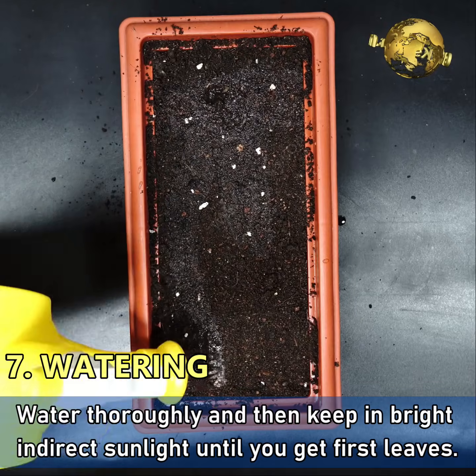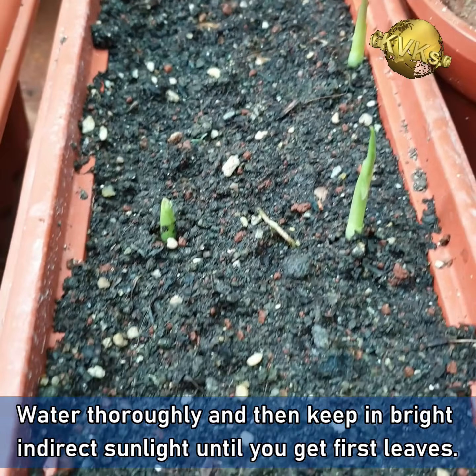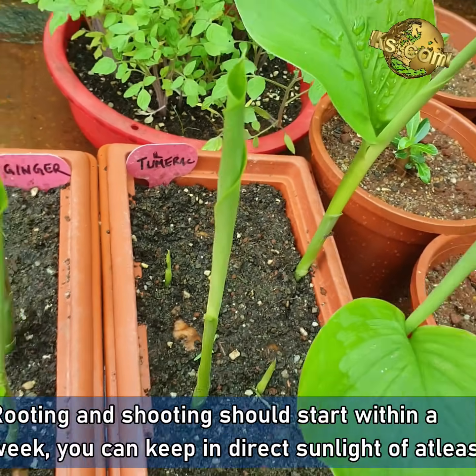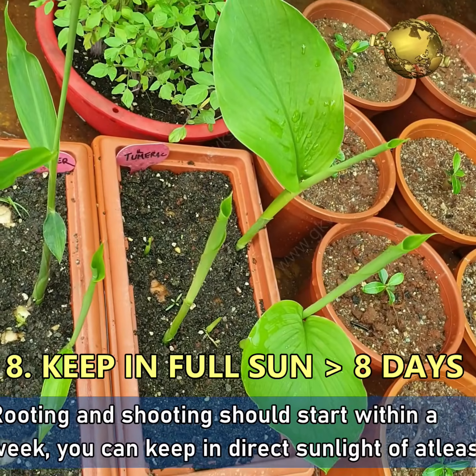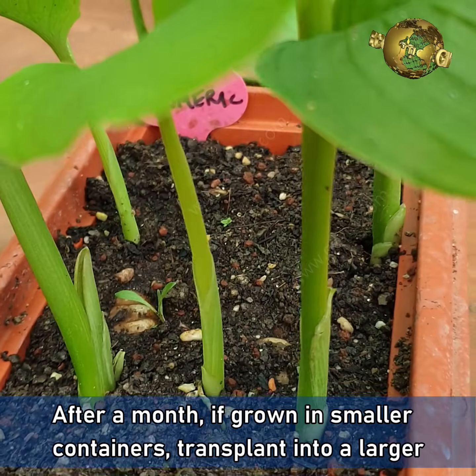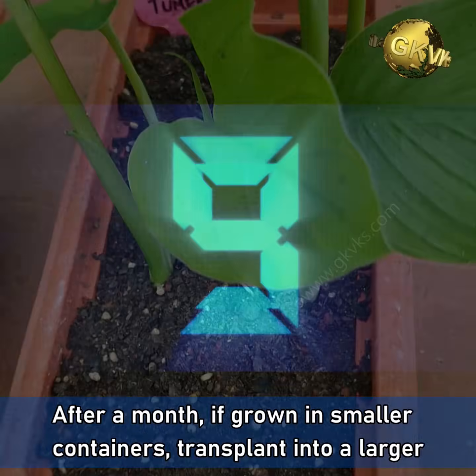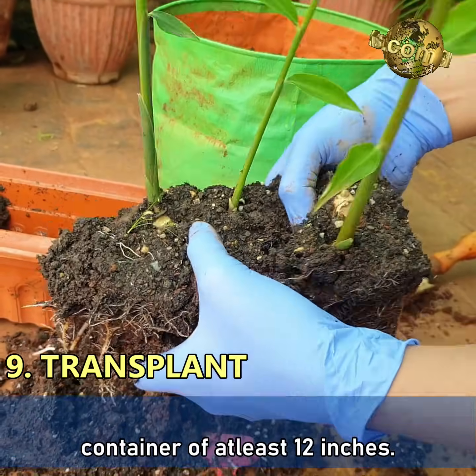Water thoroughly and then keep in bright indirect sunlight until you get the first set of leaves. Rooting and shooting should start within a week. You can then keep in direct sunlight of at least 4-6 hours. After a month, if you have grown in smaller containers, transplant each plant into a larger container of at least 12 inches in size.